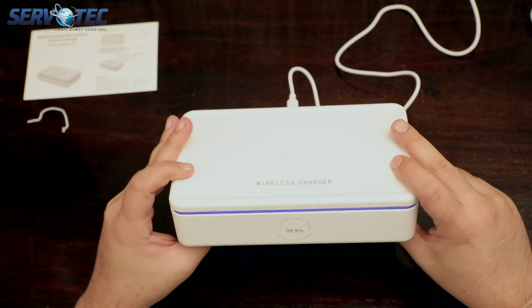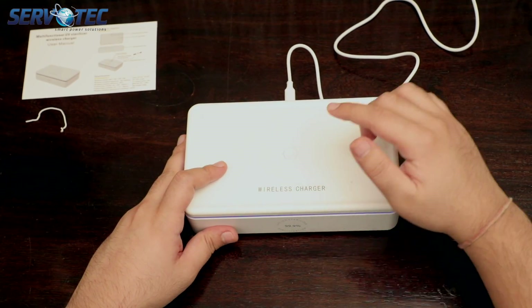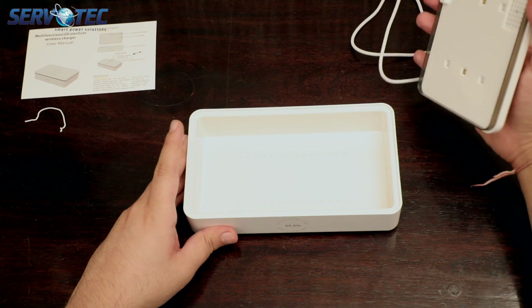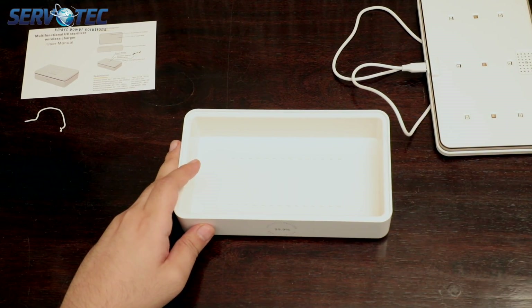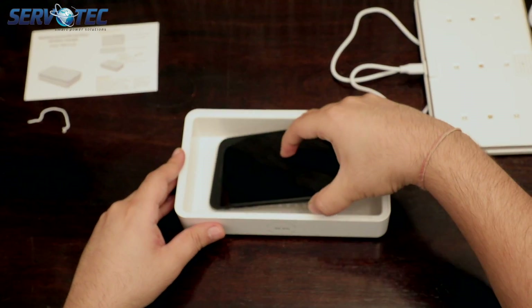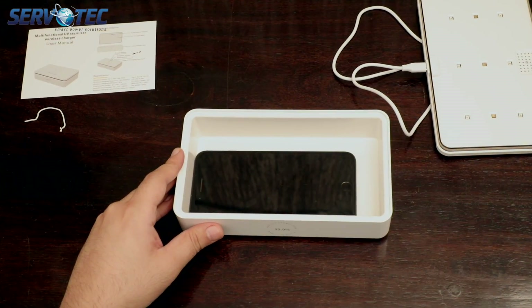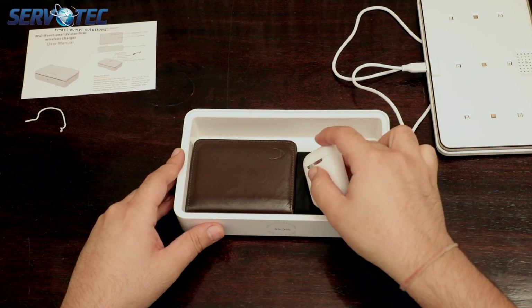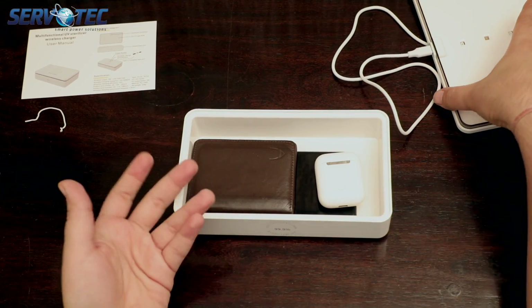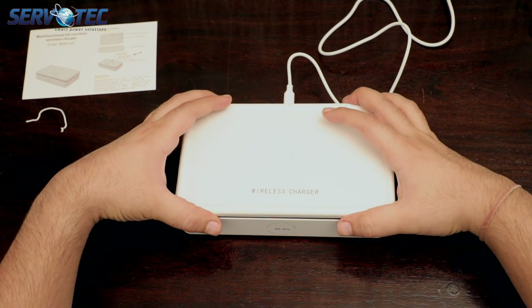This box can come very handy for our pocket items. When we come home we sterilize our hands with sanitizer, but we cannot apply sanitizer on other stuff in our pocket. Usually we have a mobile phone, a wallet, and in my case my AirPods — which fit really well in this box, even all in one go.